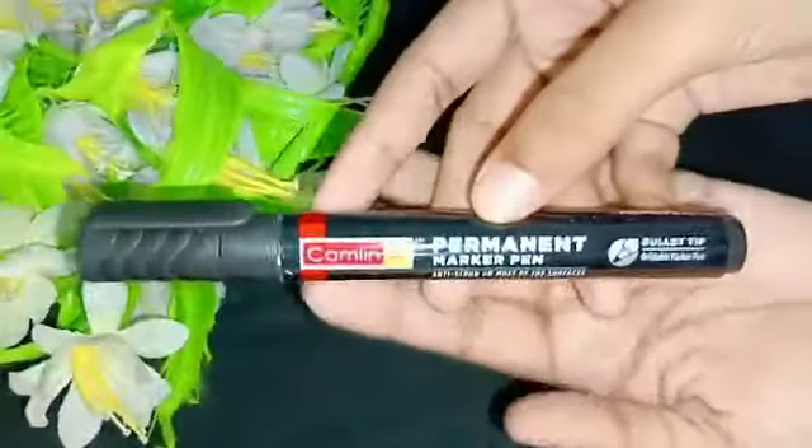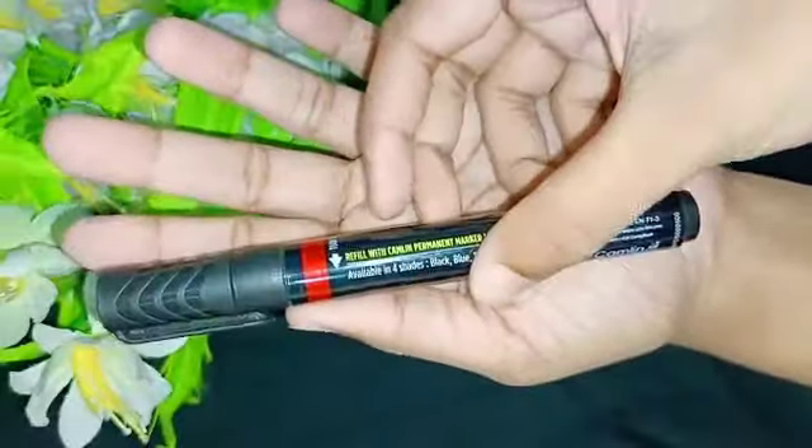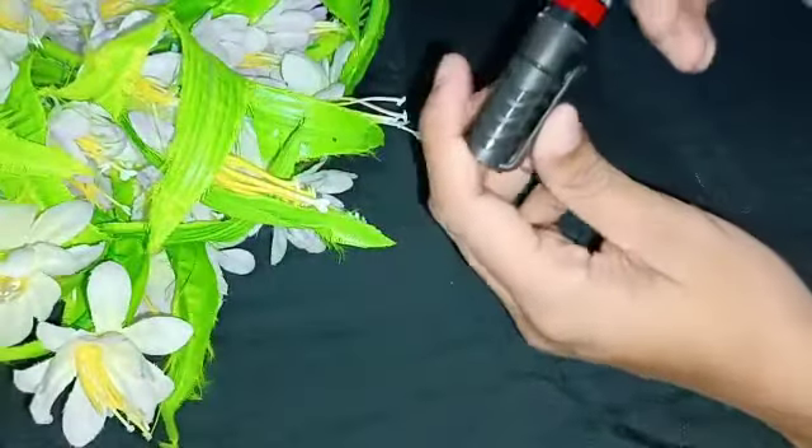I am going to use a permanent marker. Because we have sketched, we can add a varnish on the pen and we will use it. Then I am going to use a long-lasting permanent marker in Camel brand.